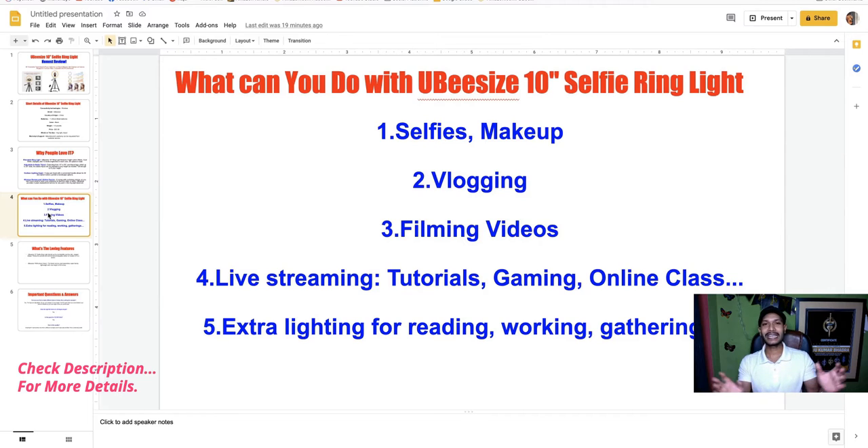You can also use it for extra lighting for reading, working, and gatherings. This ring light works for both personal and professional uses.